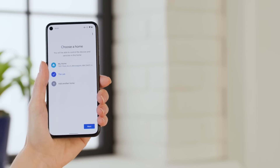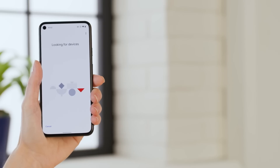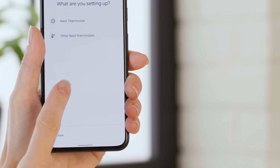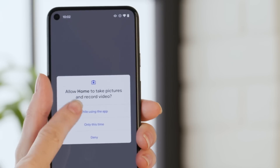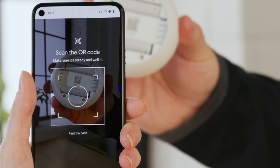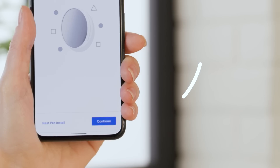Choose the location for this device, or add a location if yours isn't listed. Now the app will scan for the thermostat. At this point it isn't hooked up yet, so just wait until the scan is done and don't be alarmed when it doesn't find anything. Then tap Thermostat and Nest Thermostat. A QR code scanner will pop up — scan the QR code on the thermostat. Mine is right here on the back. When it's identified, tap Continue.